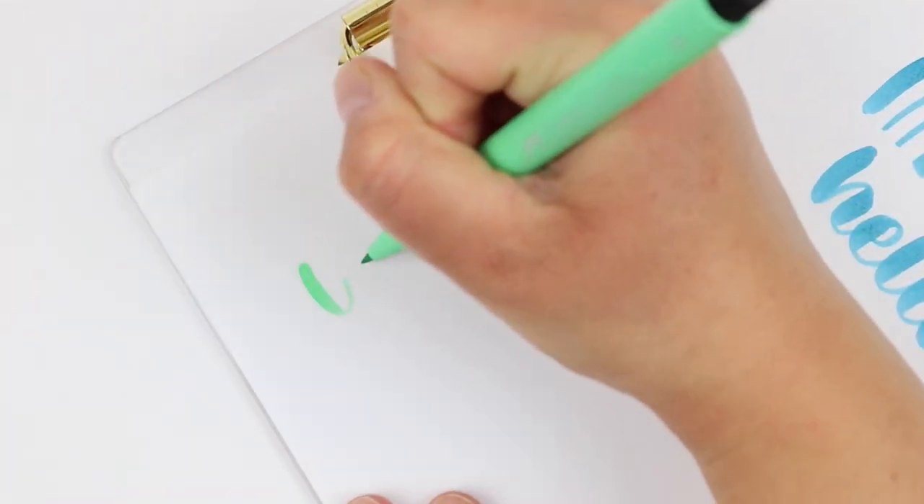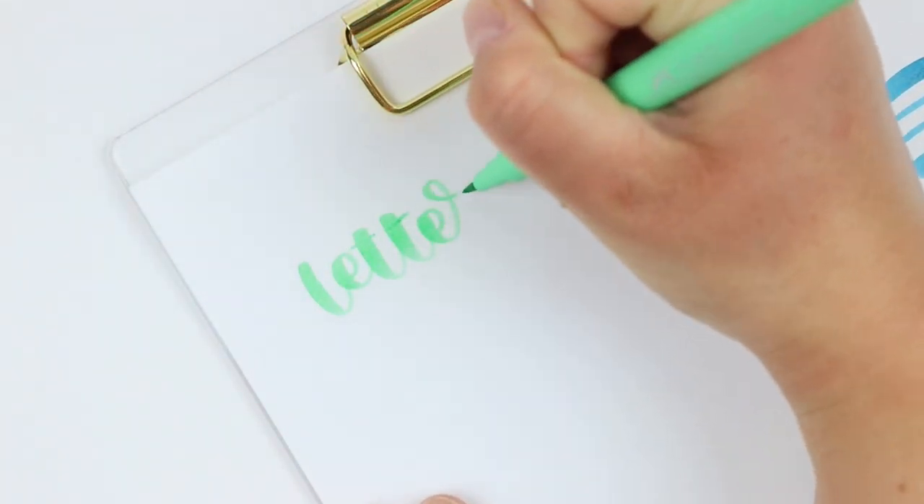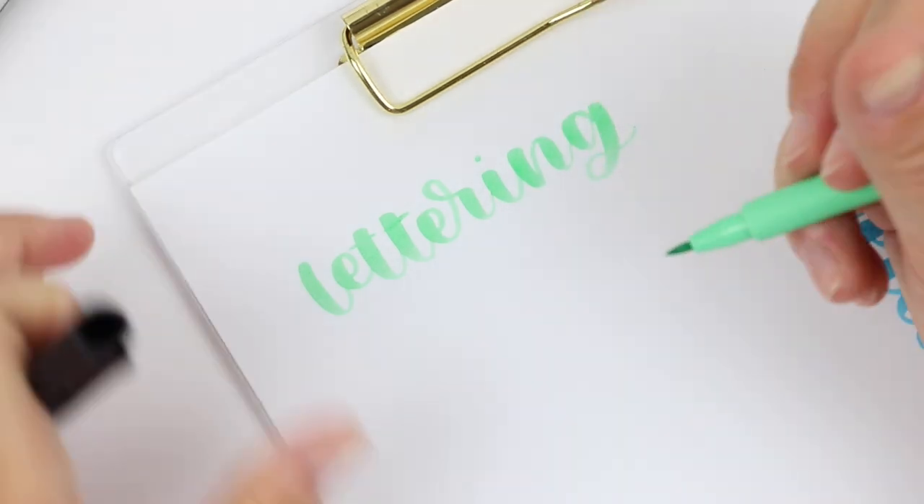I also had a newer pack of these that I wanted to show you lettering with, because sometimes lettering with a newer brush pen looks a bit different than with an older one.